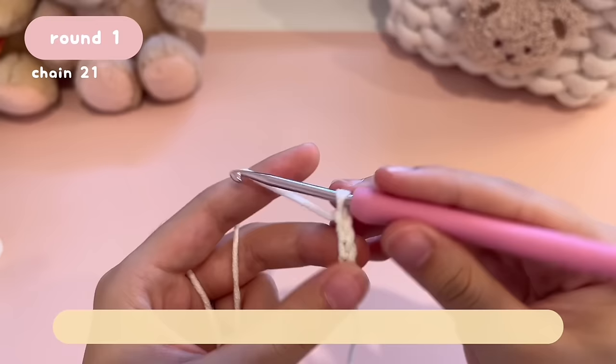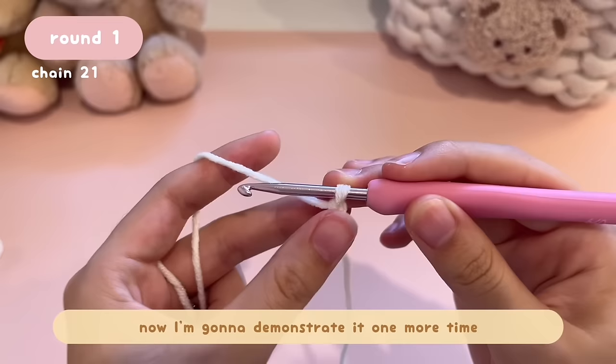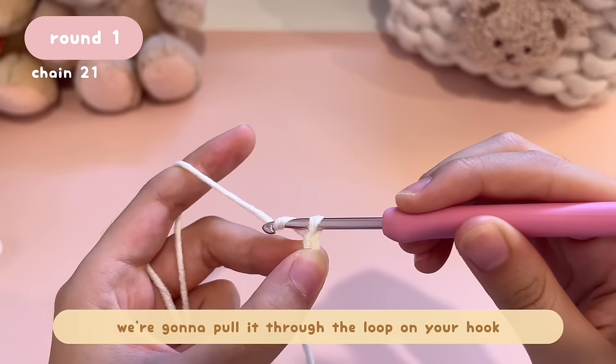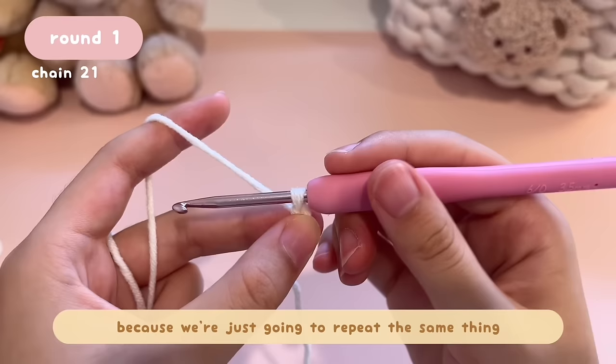Pull it through the loop on your hook — just like this. Now I'm going to demonstrate it one more time: bring the hook to the back of the working yarn, then on top. You've grabbed the yarn from above. Pull it through the loop on your hook. Now we're going to do a total of 21 chains. You can count them by counting the number of V's — one V equals one chain. Keep doing this until you reach 21 chains.